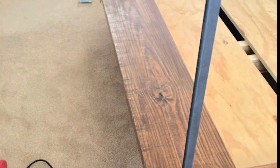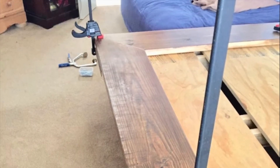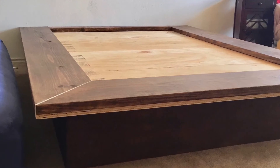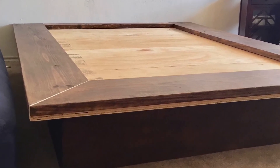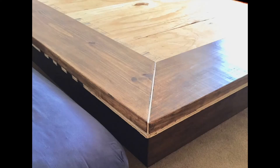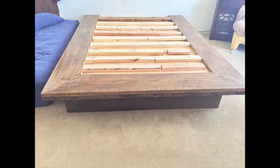I wanted the frame to be 2x12 with mitered corners — this was a lot more difficult than I thought. The 2x12x8 foot boards are very heavy and cutting a mitered corner was really tough. I wanted to quit woodworking that day altogether. As I was assembling, I decided to put in a little contrasting accent strip in the joint.